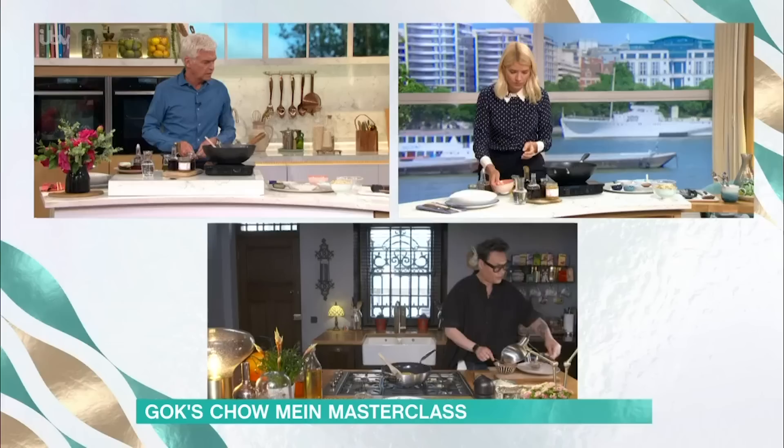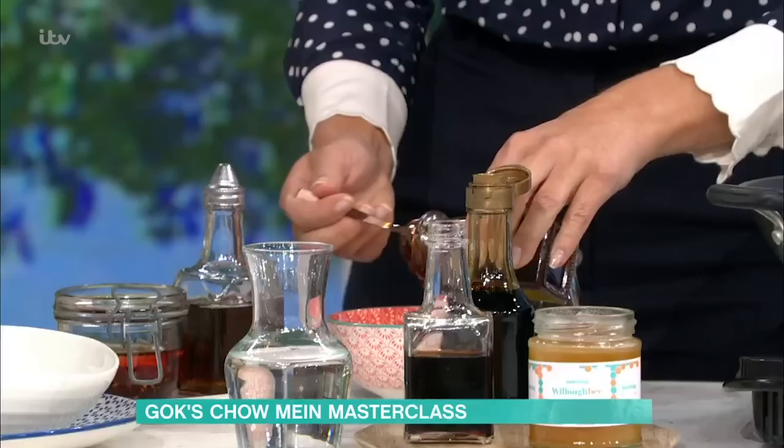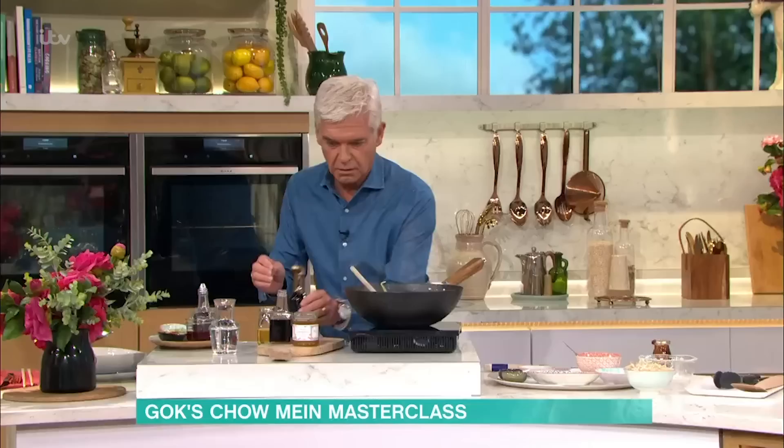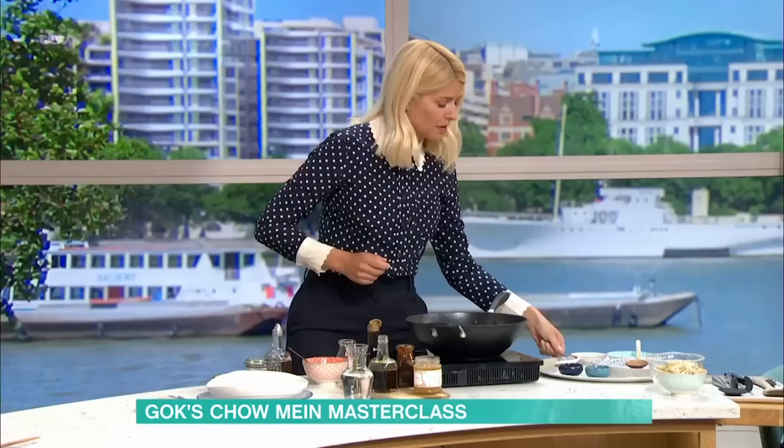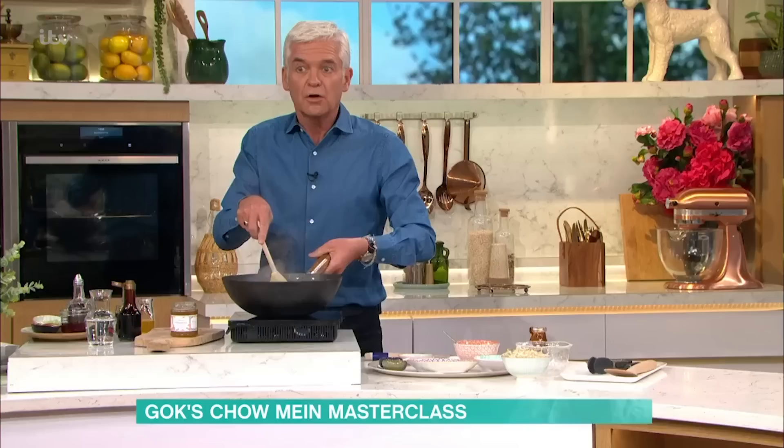You're going to put your oyster sauce into a little pot, your light soy, your dark soy — about a tablespoon of oyster sauce, about a tablespoon of light soy, a tablespoon of dark soy, a tablespoon of honey. Mix it all in there and give it a good old whisk, because that's going to be your gorgeous flavour.